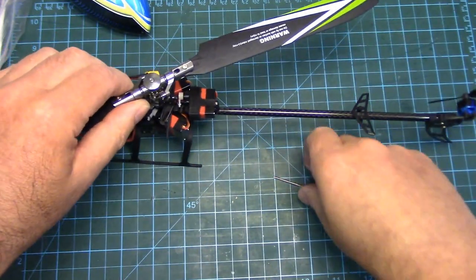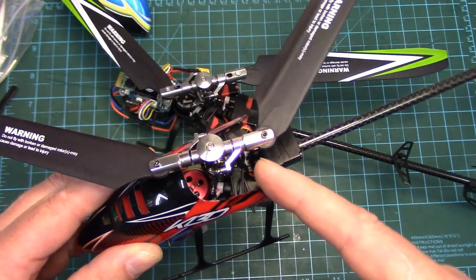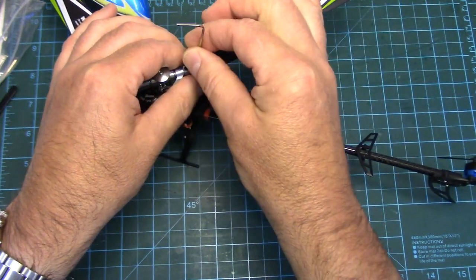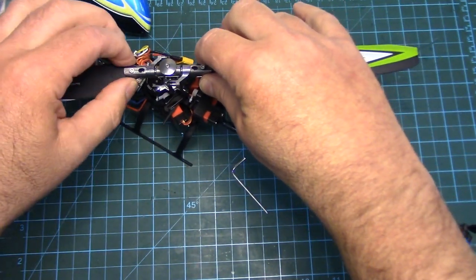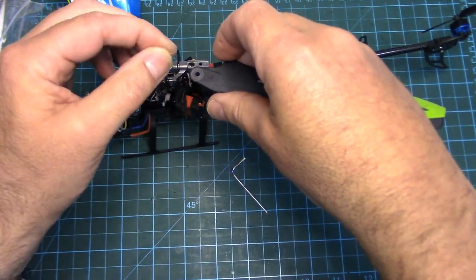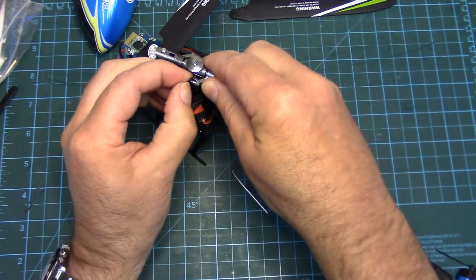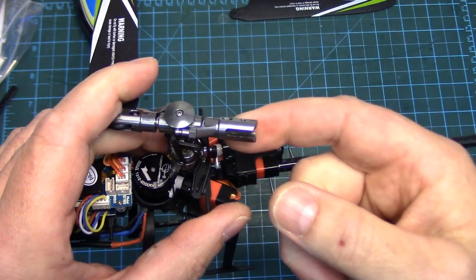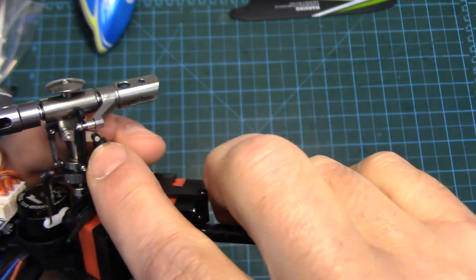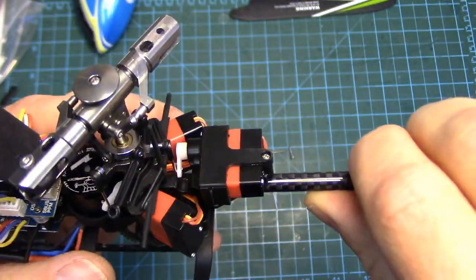On the K130 the blade grip bearing preload was way too tight — really notchy, and that was part of the problem for the flight characteristics. Taking a blade off here, these are actually really loose, so they'll need to be tightened; I'm probably even going to put some blue Loctite on them. There's also a little blade spacer washer on top, so don't forget to put that back if you take your blades off. Very nice — not notchy at all, no bearing preload. All metal head which is nice, and it's actually got washout arms — not a DFC design like most micros. Full metal swash plate of course.